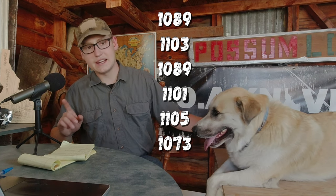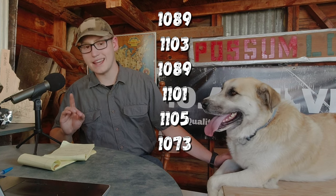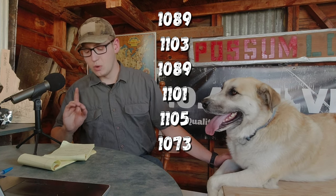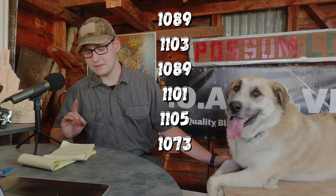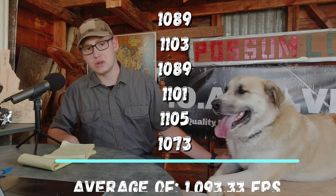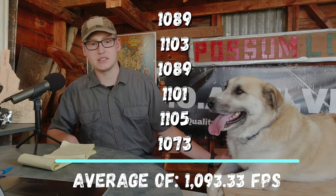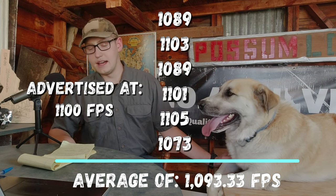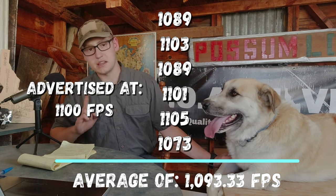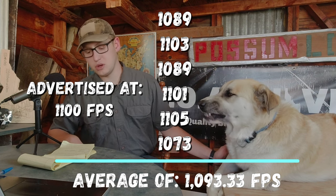The rounds came in with the chronograph at 1,089 feet per second, 1,103 feet per second, 1,089 feet per second again, 1,101 feet per second, 1,105 feet per second, and 1,073 feet per second. I forgot to look up and write down the advertised velocity before coming out here, but I did look at it before and these are very comparable.